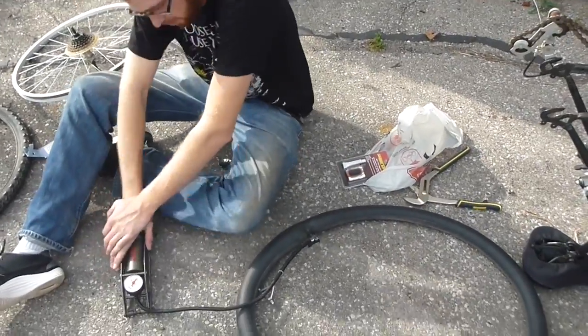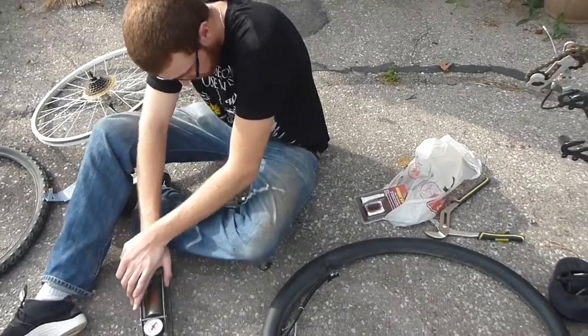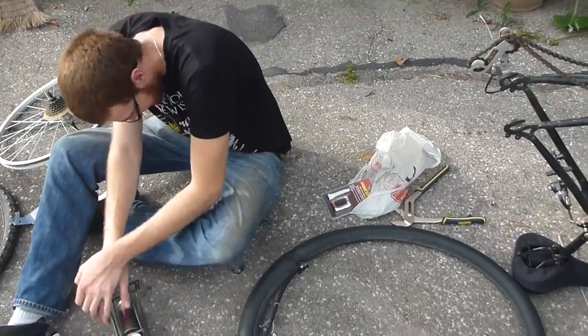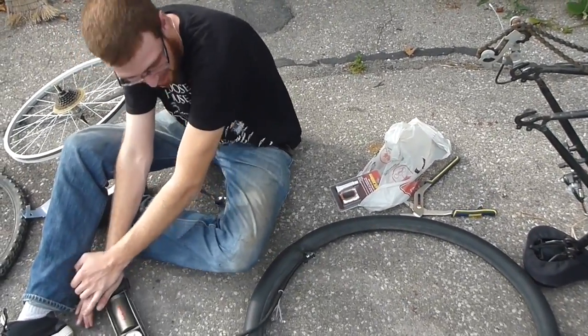I said buy another tube. You said no. Well, you can change a valve stem, son. I wanted to ride my bike today. Why? Because I gotta get my baby leg back to the normal side.